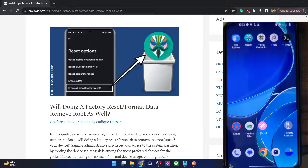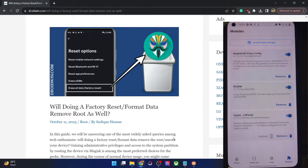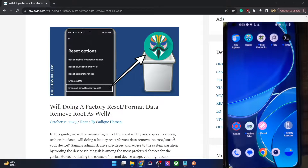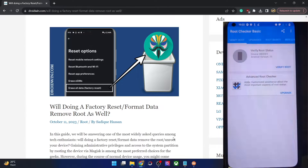To be more specific: first we will do a format data and check if root survives. If root survives, we'll check if the Magisk modules survive. If the Magisk modules survive, we'll verify if the module files survive as well. Without any further delay, let's get started.